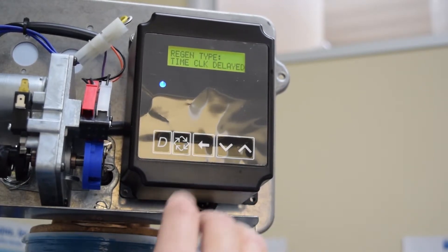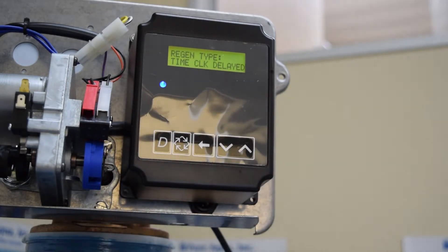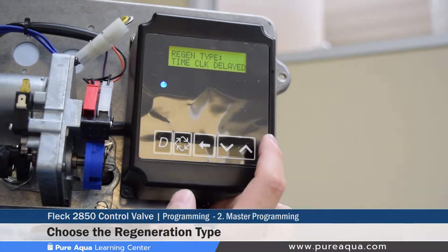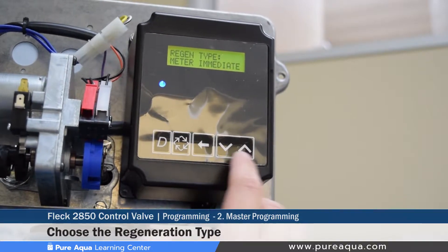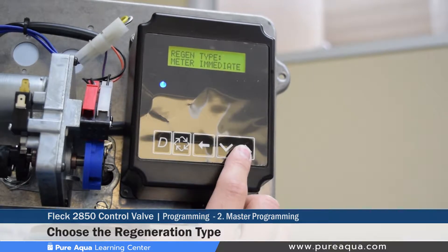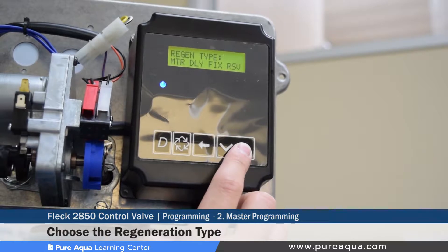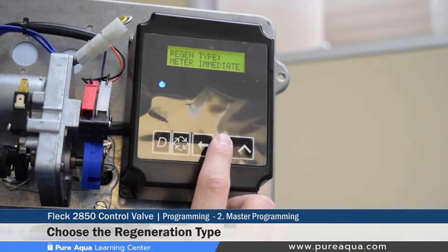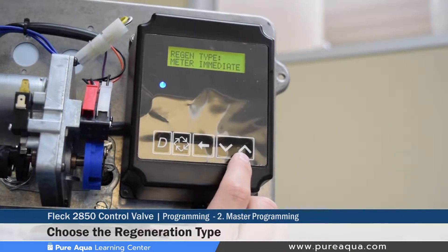The third step is to determine the regeneration type. Many types exist. For example, time clock delayed; meter immediate, if you have a flow meter installed and want regeneration queued based on volume of water treated — with meter immediate, once capacity is exhausted, regeneration is immediately queued without delay.